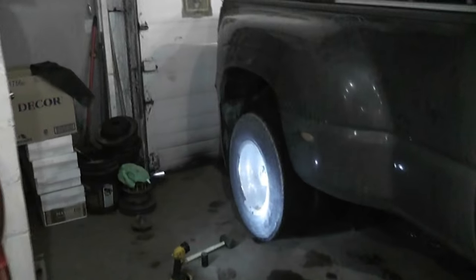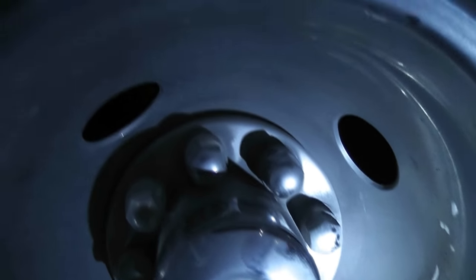We've got a 2005 Chevy 3500 Duramax with dualies on it. I did some research and there's nothing on the internet on how to actually get these out, so I'm going to show you how.